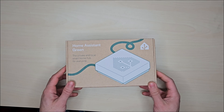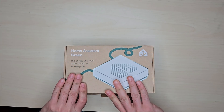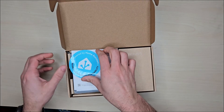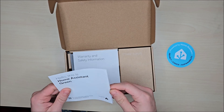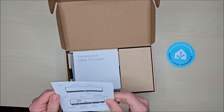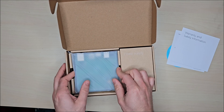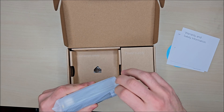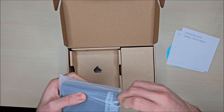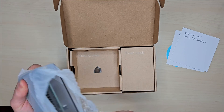Alright, so let's take a look at what's in the box here. You've got your usual stickers, a nice little welcome pamphlet, some regulatory safety stuff, and the crown jewel itself — the Home Assistant Green.